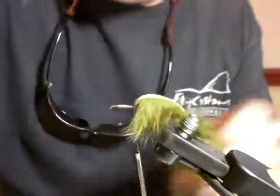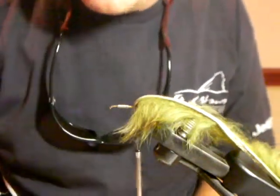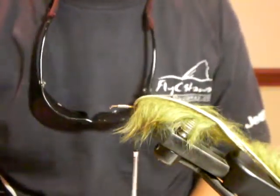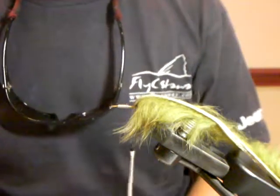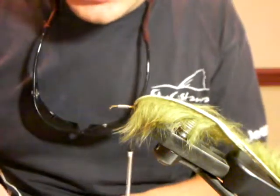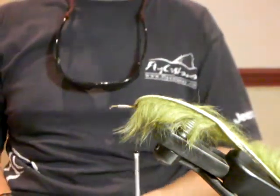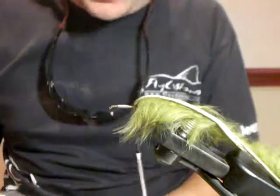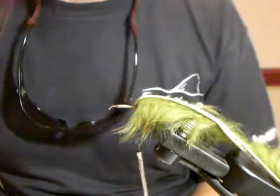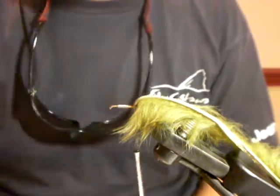The fanciest thing ever is one of these Petersen tools — they're pretty cool. Not everyone's got one, but if you can make a dubbing loop it works the same way. What's really nice is this is going to be the stomach of the bait fish, so you can pretty much mix it up as much as you want. You can put olive in there, you can put a little bit of white or pearl — you can really go wild with it. Depending on what you want to imitate.